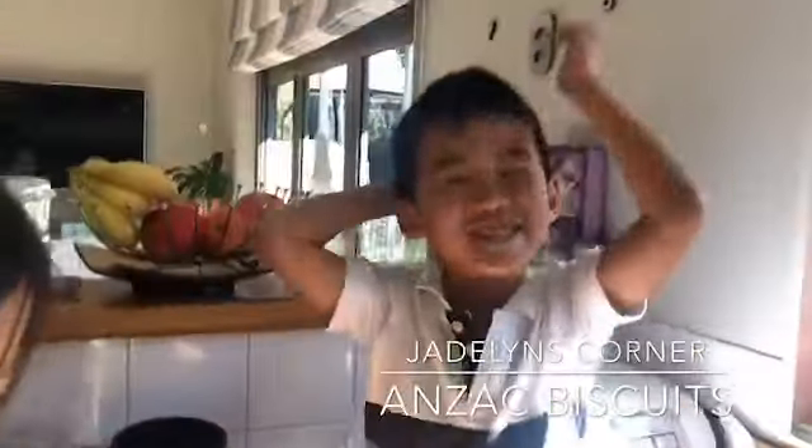Hi, welcome to Jayla's Corner. Today we'll be making Doug's Biscuits, and this is my brother Mark's Biscuits.